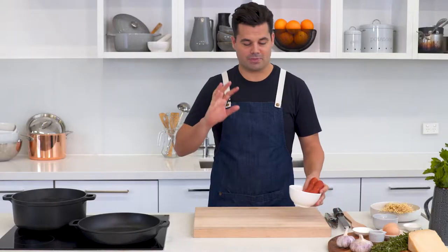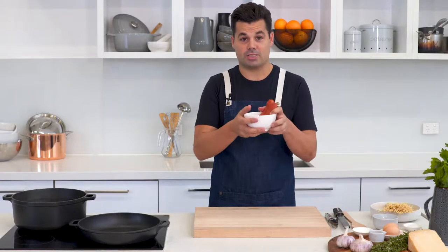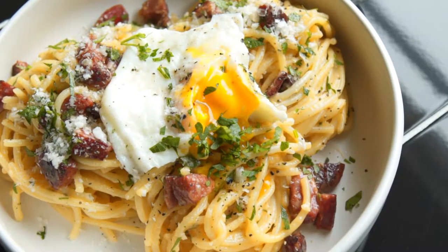Everyone loves a carbonara and we've put a bit of a twist on it. We're going to be doing it with some chorizo instead of bacon, and topping it with a poached egg instead of cooking it through with an egg.